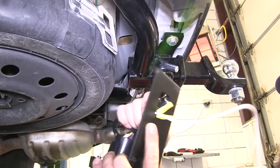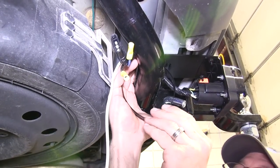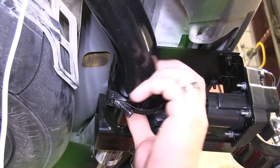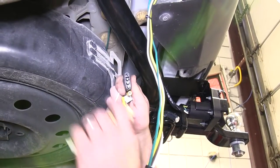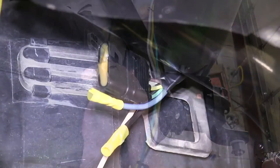Next we'll take the wires and place them through the mounting plate. We'll then place the mounting plate onto the previously installed hitch, route the wires behind the hitch, and install the worm clamp to tighten it down. Then take the 4-Pole currently on the vehicle and install it into the 4-Pole coming from our 7-Pole Connector.